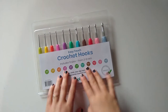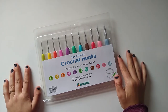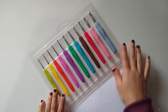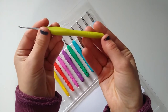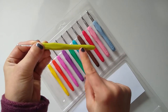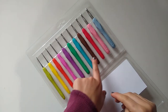Here is the hook set — 11 hooks ranging from a 2 millimeter all the way up to an 8 millimeter. Let's open it up. When you open it, all of the sizes are written on the rubber handles but they're engraved, and I really love that because it means they are not going to rub off with wear. I've had hooks in the past where the sizes just rubbed off over time, so I'm excited to have them engraved.